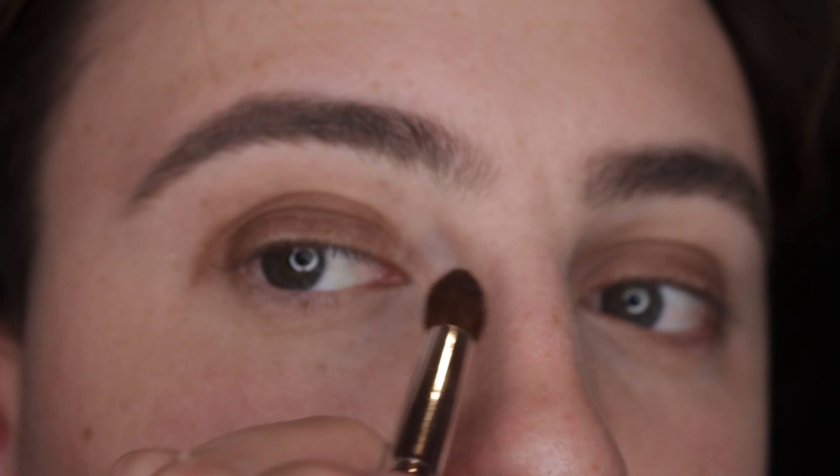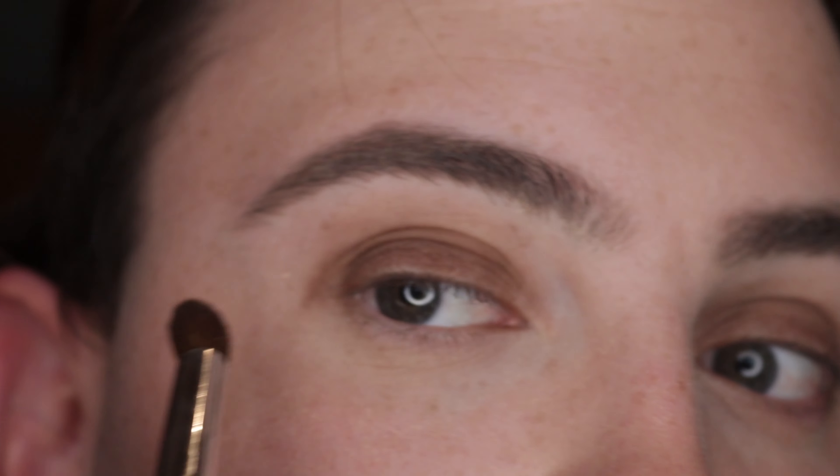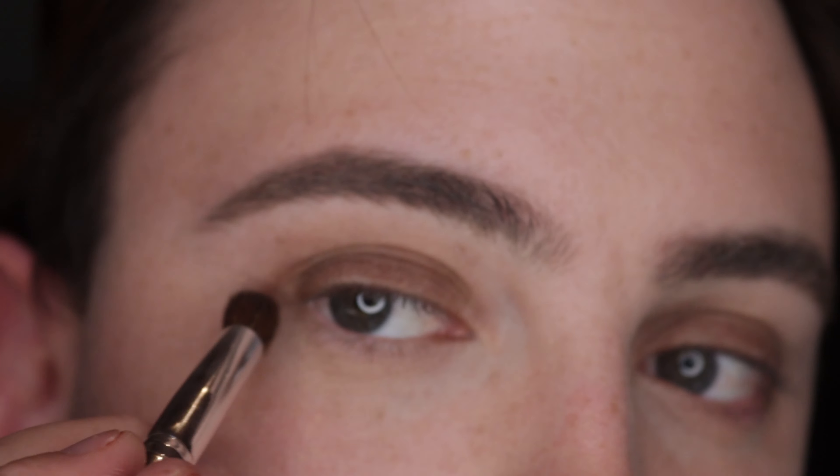Repeat this step on the opposite eye, keeping it in circular motions back and forth on the lid to the crease until it is smooth and diffused.